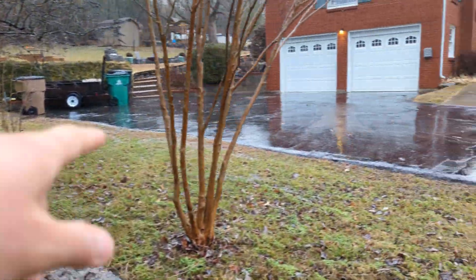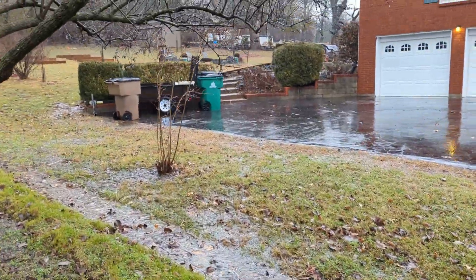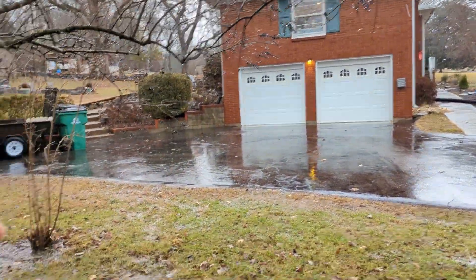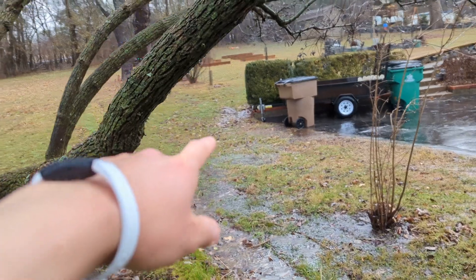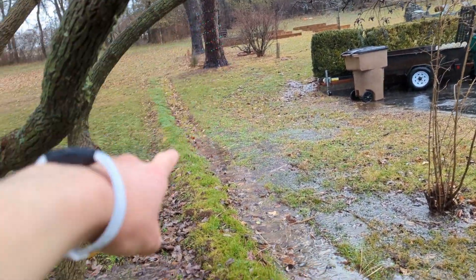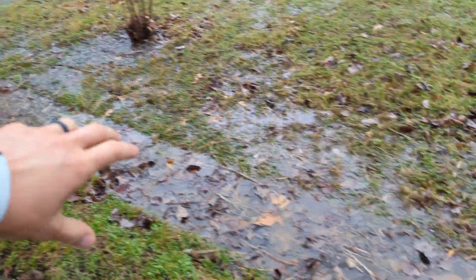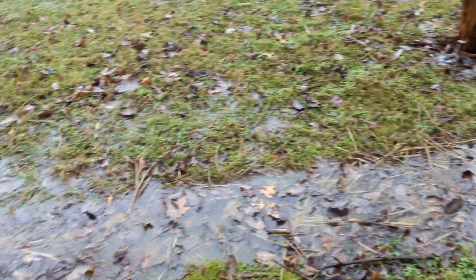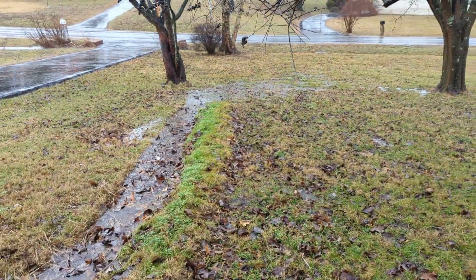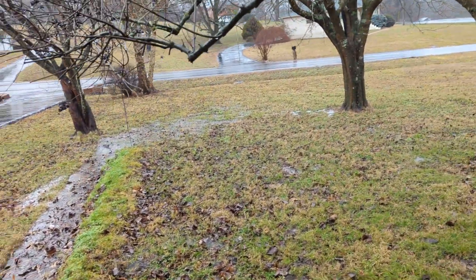You see all this water coming off — stepped in some deep mud there. All this water coming off of my neighbor's driveway — the downspouts, and then up there around that corner, that whole hill trickles down to that point. All of that would normally go straight over to our house, but now this ditch is catching a good amount of it. You can see it's actively flowing down, and a good amount is now being diverted over there, down past the house.